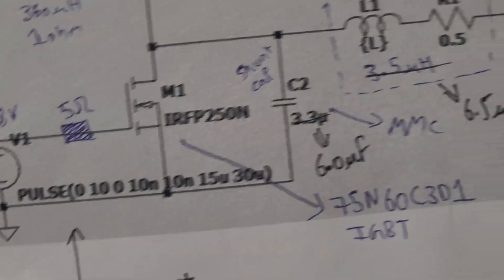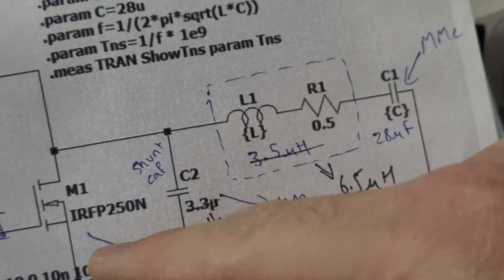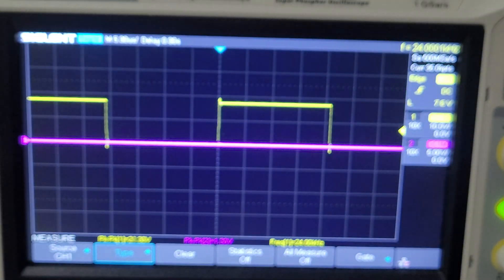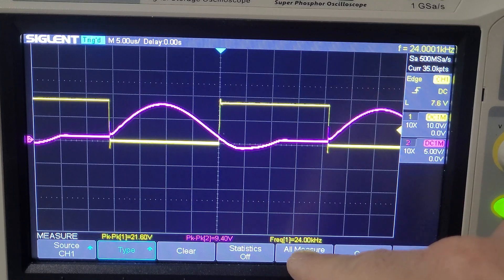I've increased the inductance of the work coil from three and a half micro Henry's to six and a half micro Henry's. I also increased the shunt capacitor value to six micro farads from 3.3 micro farads. This is what the waveform looks like at 3 volts. Before it was running at 34 kilohertz, and now you can see it's at 24 kilohertz.